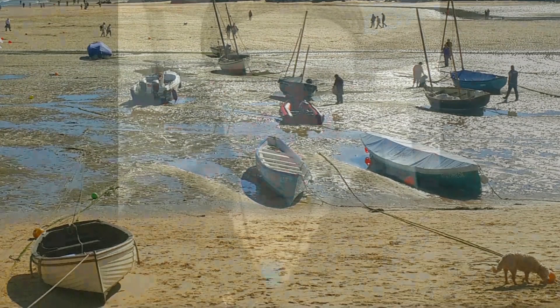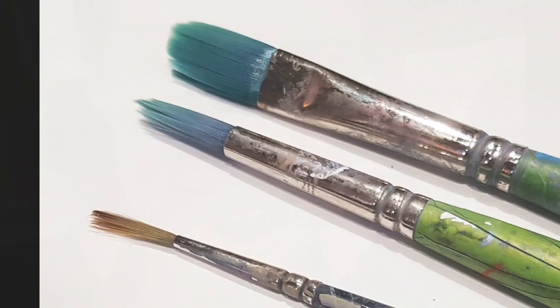Hi, welcome to my demonstration of St Ives Bay. I'm Jenny Aiken and you can see the article associated with this demo in the August copy of the Artist magazine.